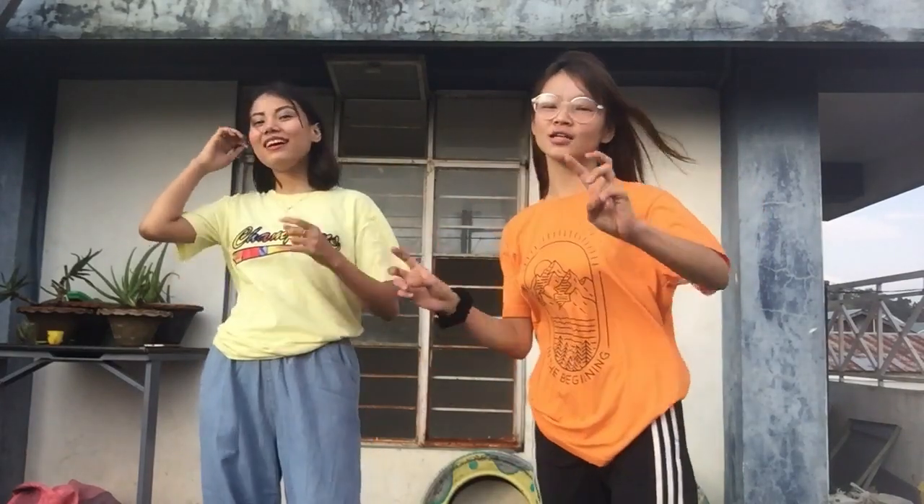We'll go upstairs. So without any further ado, let's jump into the video! We are all set up here and we're gonna start our challenge. It's a bit windy here, but bear with us because it's a fun challenge. First round will go for 10 pins, second round 20, and third round 30 pins.